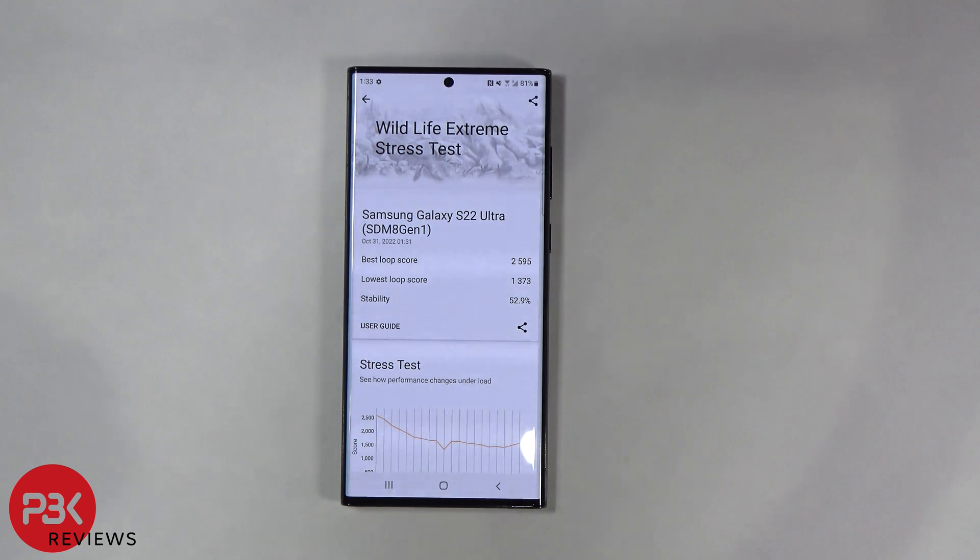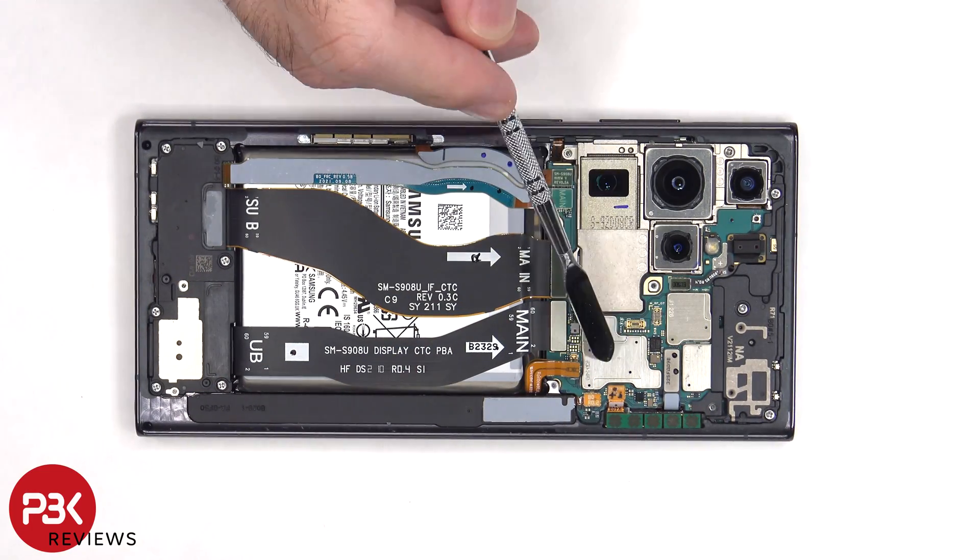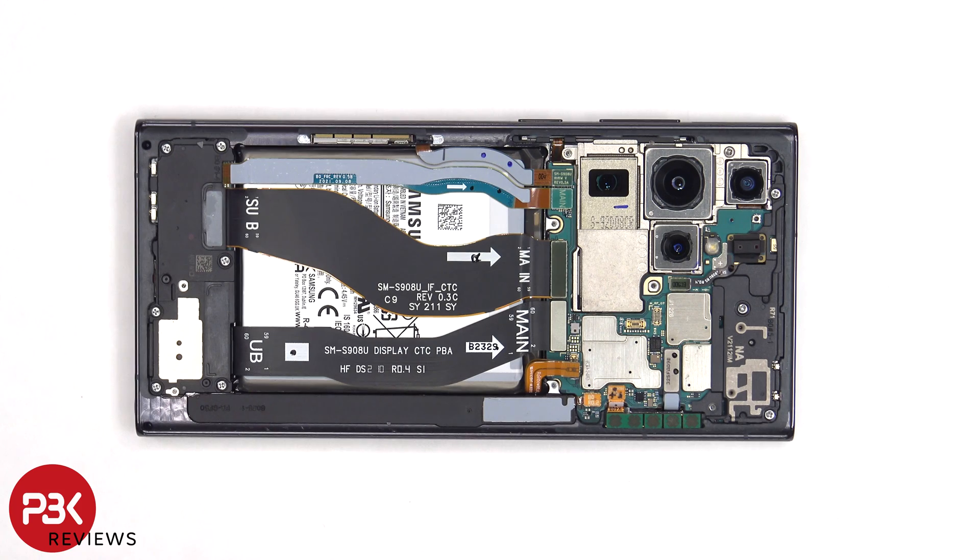Now let's add a second vapor chamber and see how it does. I'm going to apply a little bit of thermal paste on the shields as well as some graphite film, and then I'll put the vapor chamber over that.